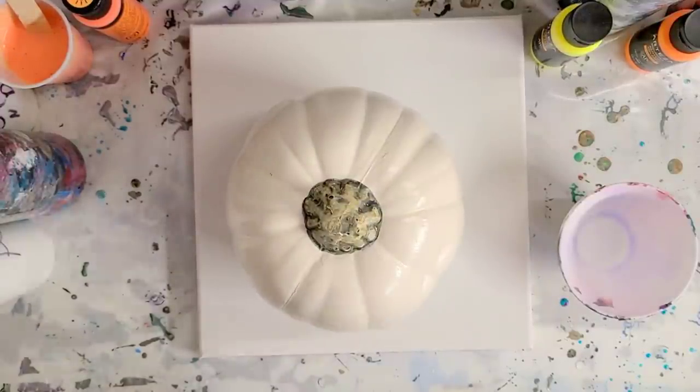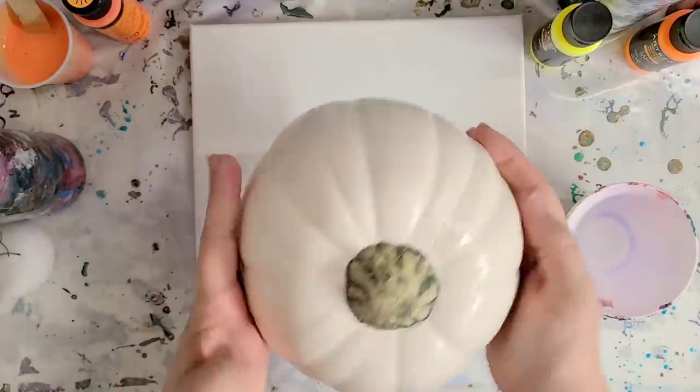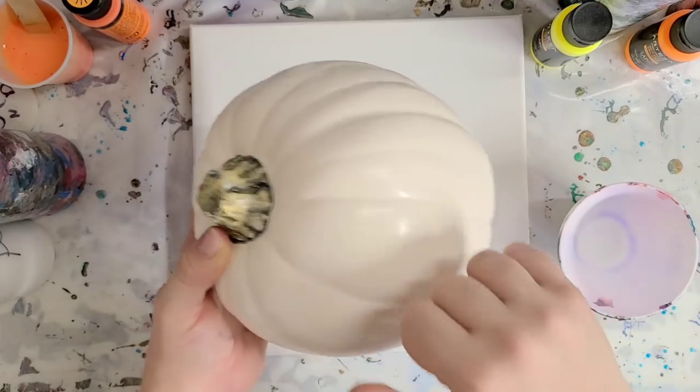Hey guys, Mix Media Girl here. Halloween is coming up, so we're going to be doing a series of fun Halloween-themed videos starting with acrylic pouring on a pumpkin.